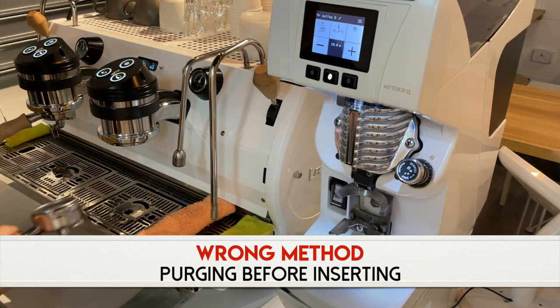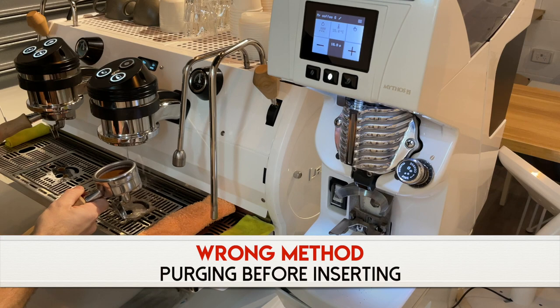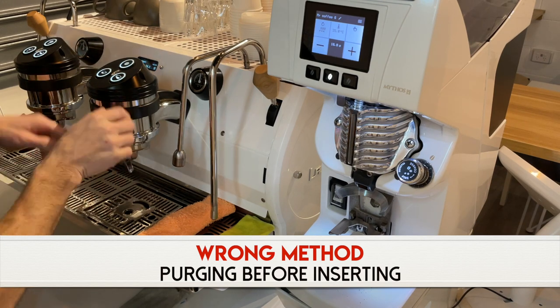Tip number three is to purge the group head while removing the portafilter, instead of while inserting it. This may seem very simple and basic but the amount of baristas I've seen who prepare the shot, do the dosing, tamp the portafilter and are ready to insert it into the machine, but then stand there at the espresso machine and purge, waiting two to three seconds before entering it — it's a complete waste of time.